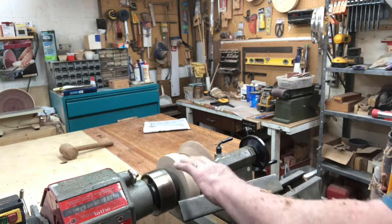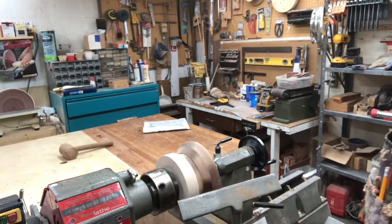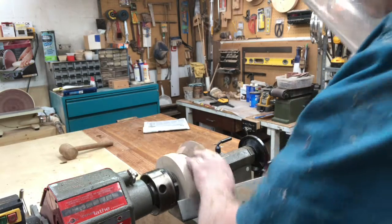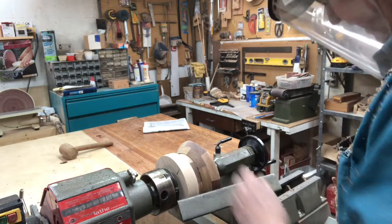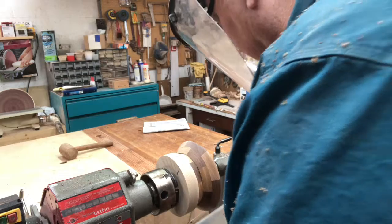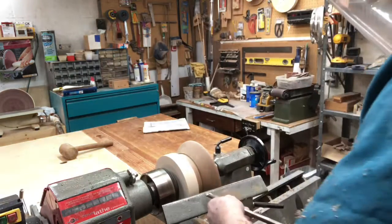This area we're going to use part of the base to come in and form part of the side wall. That looks like it's doing pretty good. We'll continue with the half inch gouge.